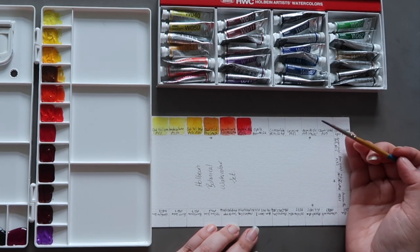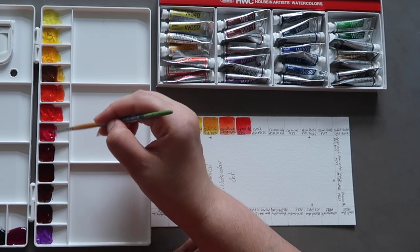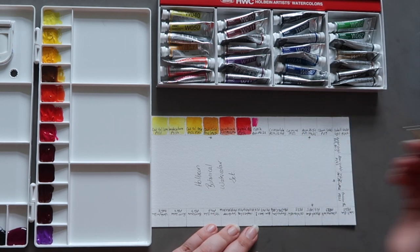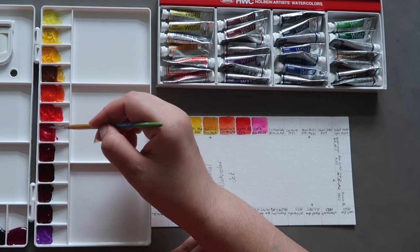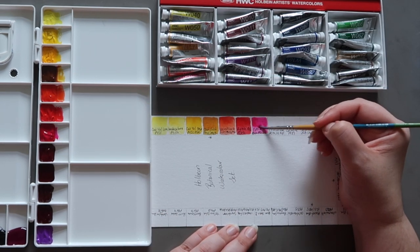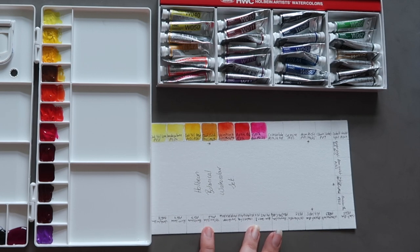Next up we have the first of a couple of fugitive pigments in this set: Opera. It's a very popular colour but incredibly fugitive because it has fluorescent pigments, and fluorescent pigments aren't lightfast. This Opera pigment is made with BB10, the fluorescent pigment, and PR122 which is quinacridone magenta — and that colour is lightfast. So when Opera fades, it doesn't fade to nothing, it just fades to a duller pink. Some people still choose to use it and live with the risk that their painting might fade a little.